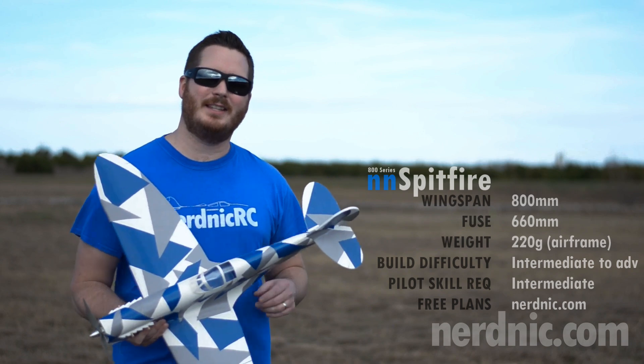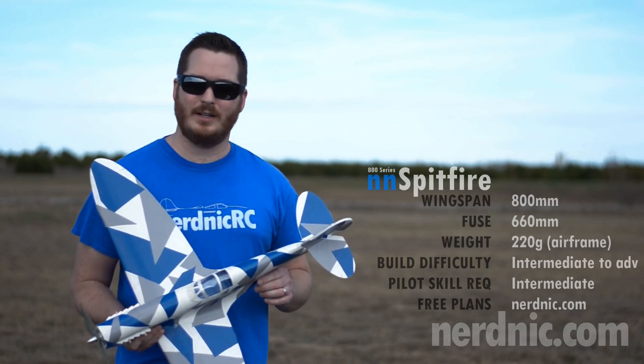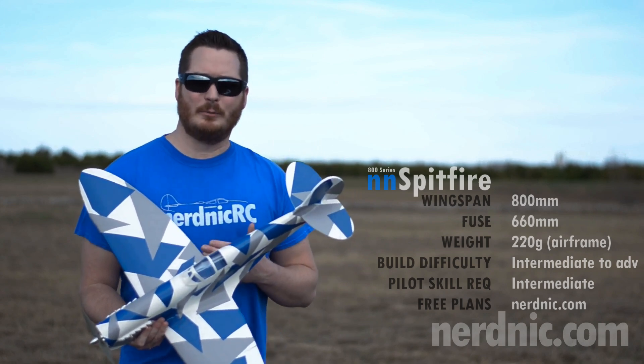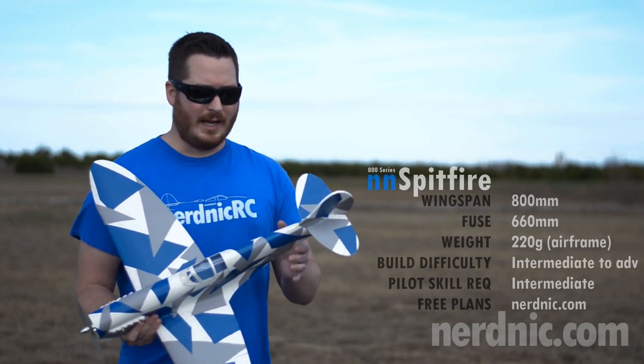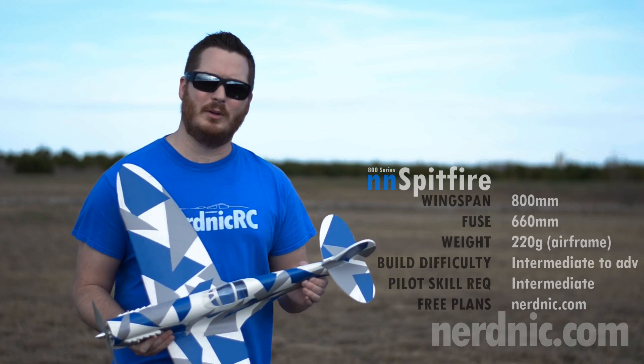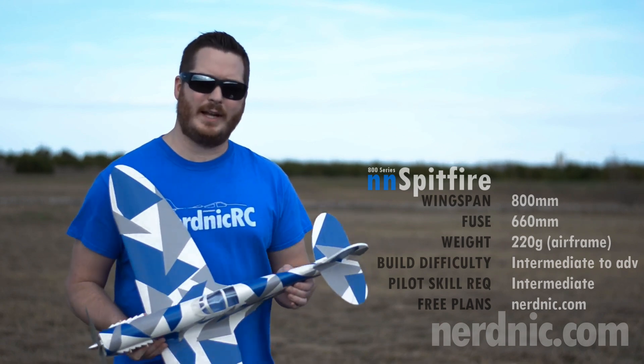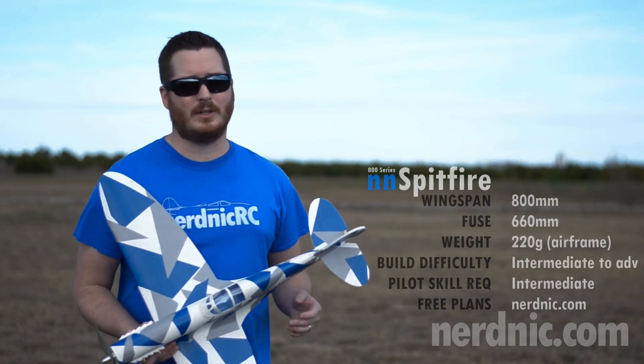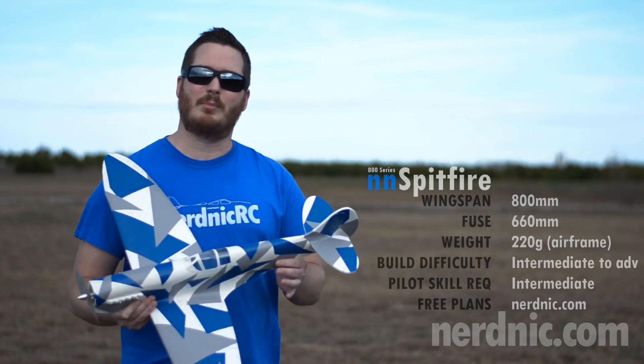Hey guys, it's Nerdnik, and this is the 800 series NN Spitfire. This series gets its name based on its wingspan — it's about 800 millimeters or 31 inches. Now this smaller size makes it a really quick build, but it's also a great flyer. So this is a perfect plane if you have a weekend project coming up, or maybe you're just limited on build time or limited on flying space. Either way, this is a great project to tackle.